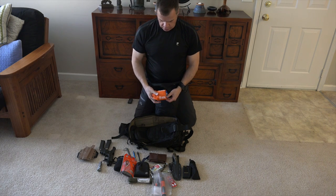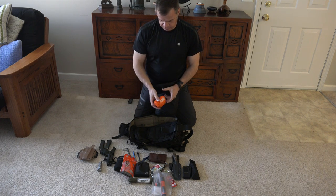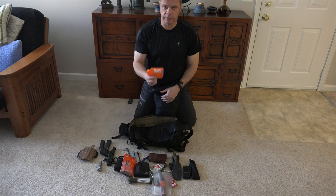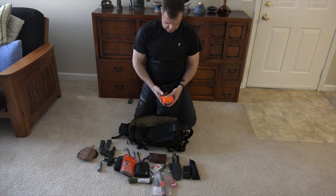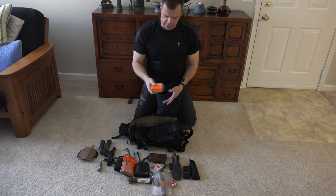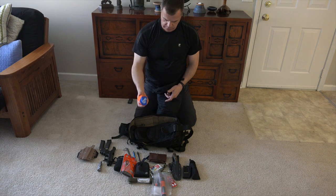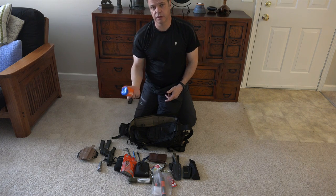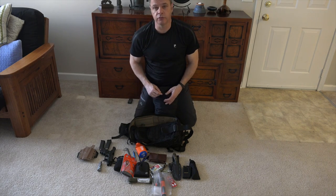Here I have a SOL emergency bivvy. I've never used one of these yet, but I plan on doing a review on it. It's about the size of a baseball. I've heard a lot of good things about them — I know they do shrink quite a bit — but when yesterday morning was negative one, that should say enough right there.